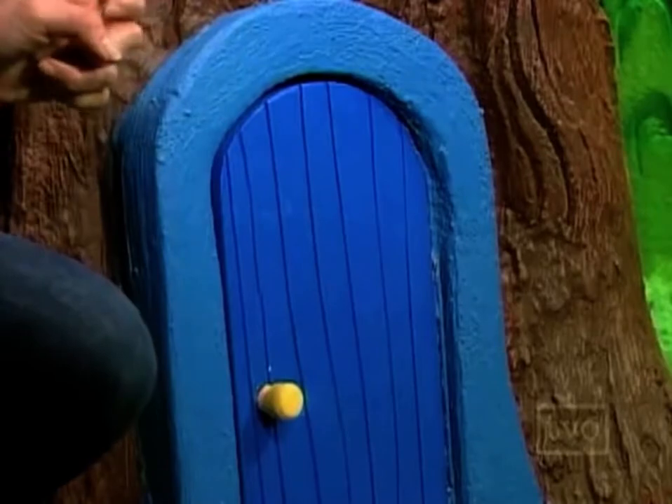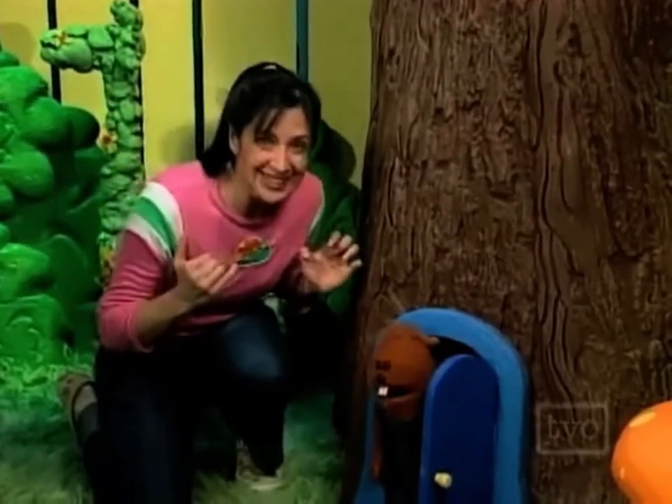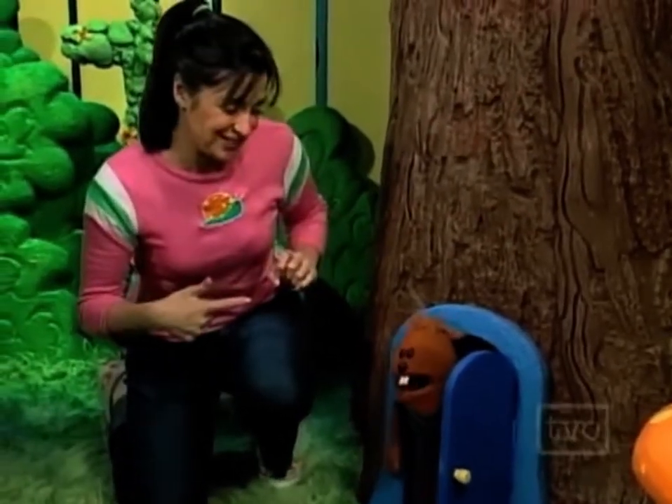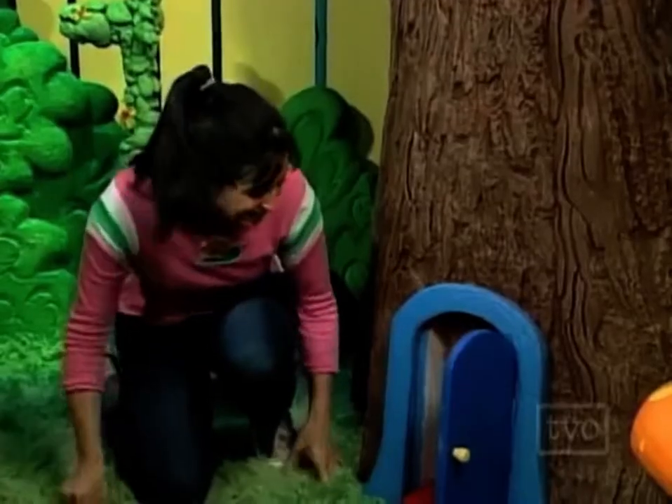Knock knock. Who's there? Tree. Tree who? Tree — really nice home you have, can I come inside? Yeah, sure, come on in! Let's go!